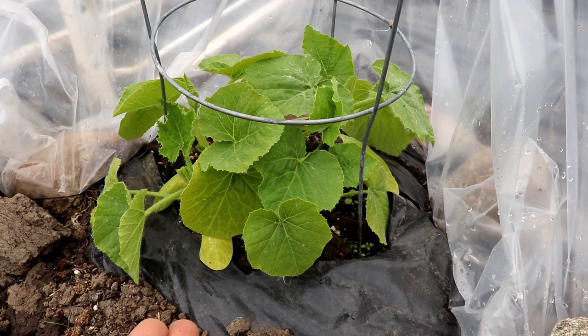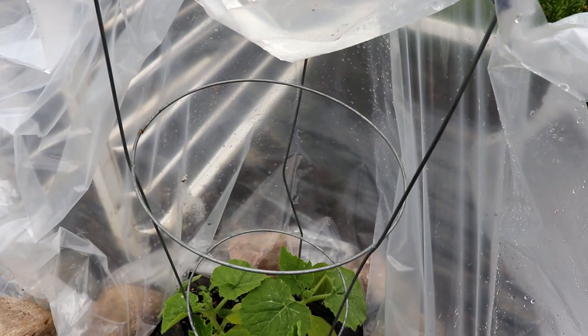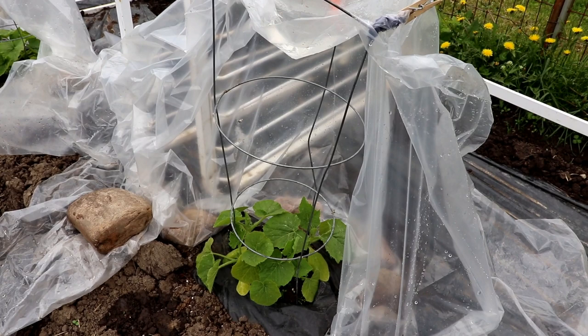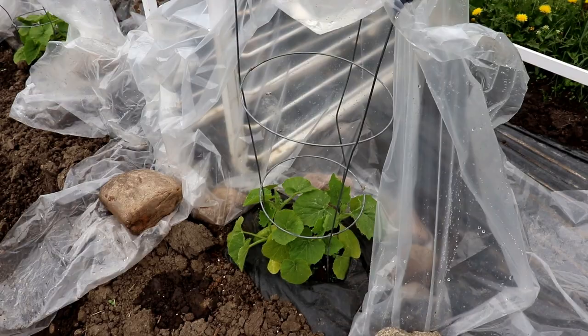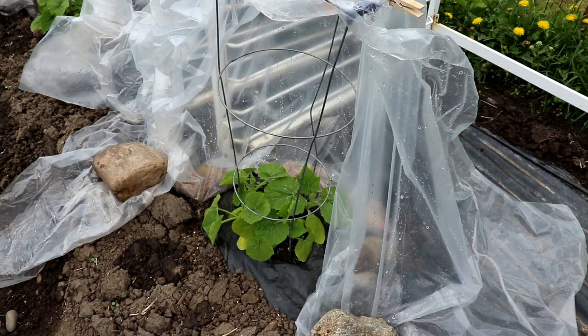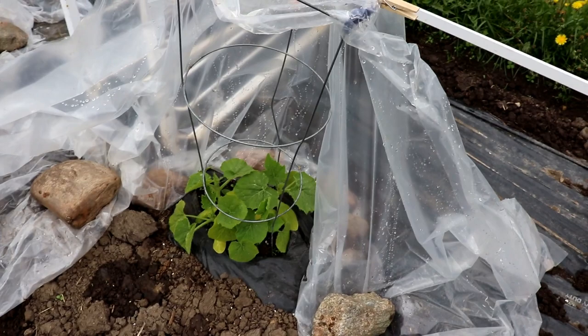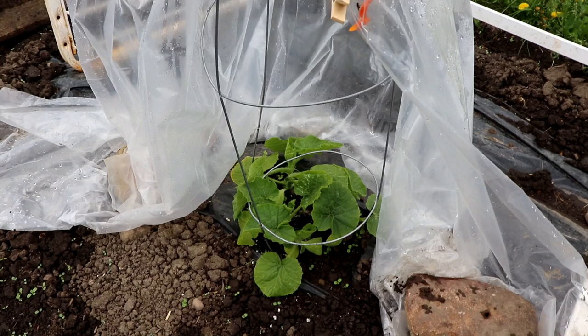We continue to cover these plants with plastic over the tomato cages every single night — probably until the end of July — because the weather is so unpredictable. You'll see some water pooling from this morning; all I do is lift it up. We have freak rain, freak frost, high winds — the plastic is just a lifesaver. There are three hills here and they're all doing really, really well. The growth is just crazy.